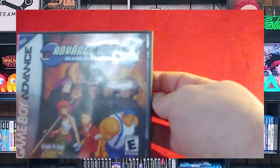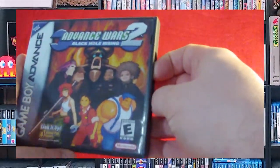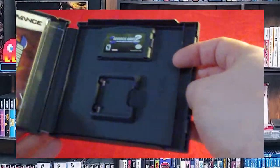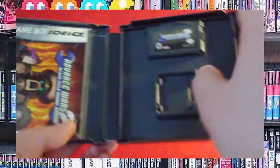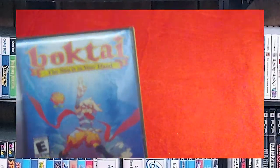Advance Wars 2, and it's another DS case — you can tell. The manual as well. I tried to keep all of my manuals for the games, but I'm just not a cardboard box collector.